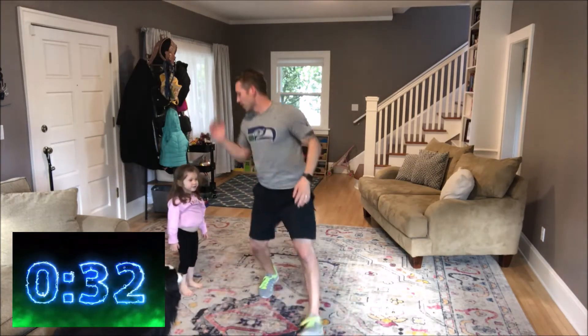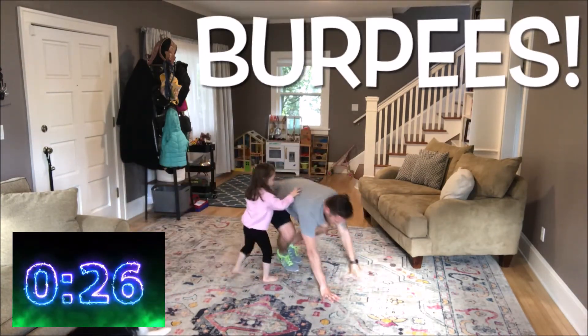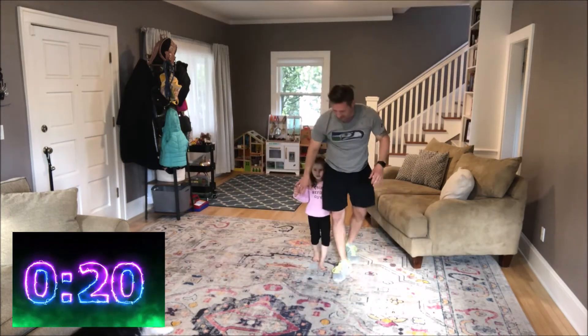Everybody up on your feet, we are gonna do burpees. Bring your hands to the ground, kick your feet back, do a push-up, kick your feet back forward, stand up. That is it — 20 more seconds of work. On your marks, get set, go.